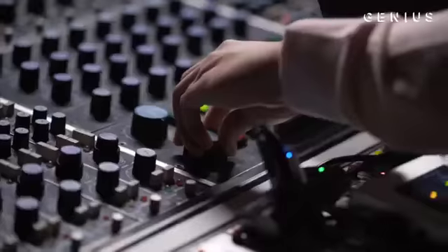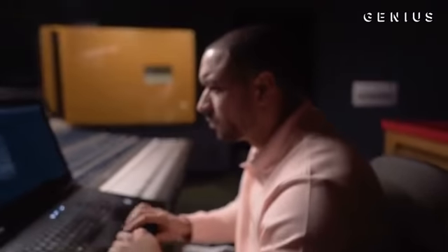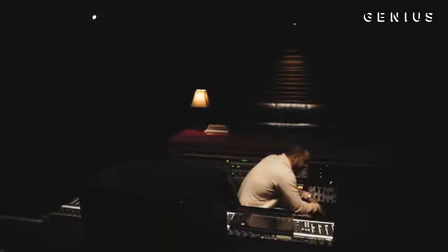What makes it better working with Cole side-by-side is you can understand what he's looking for in that moment. When you're in the studio with somebody, it's all about knowing what the person wants. Like, hey, I'm looking for something that's up-tempo, I'm in that mood today. I went to North Carolina back in December and we found this sample and the rest is history.